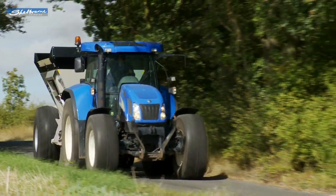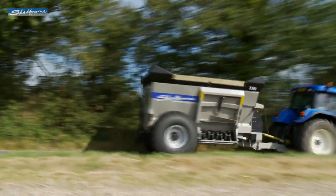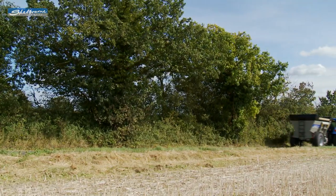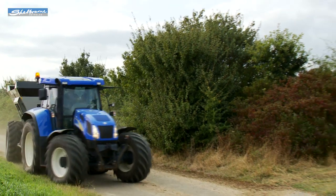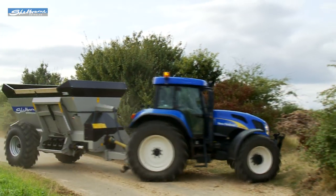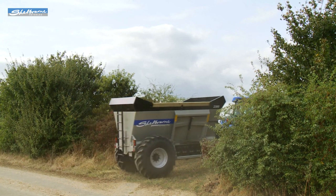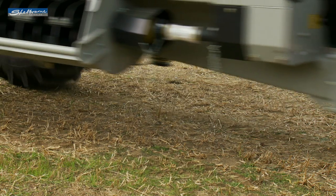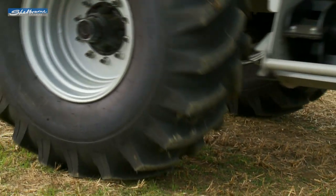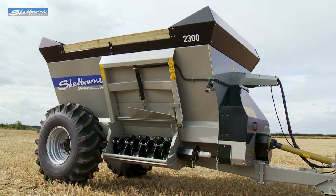The 1,800 and 2,300 short-wheelbase models complete the PowerSpread Pro range of spreaders. These spreaders are built to a high standard to help give a strong and reliable life that users have come to expect from Shelbourne equipment. They share most of the same mechanical features as the two larger capacity long-wheelbase versions, except they have 23.1 by 26-inch wheels and smaller hopper sizes.